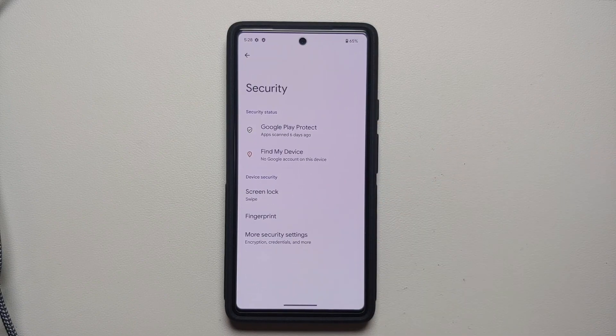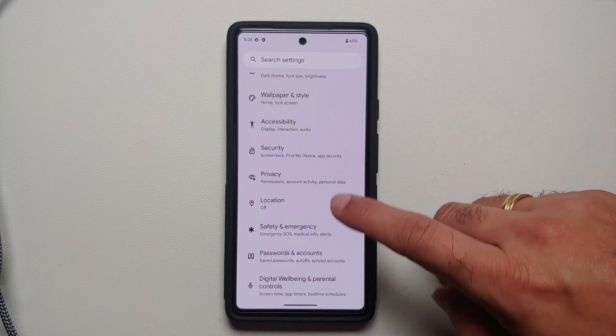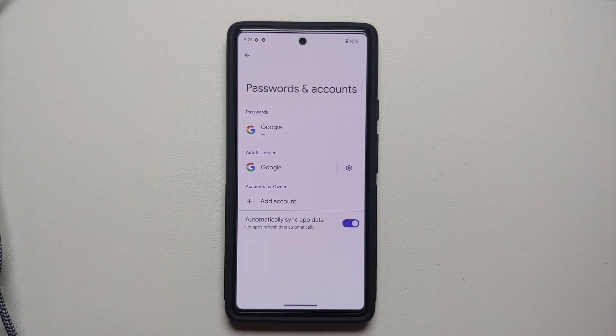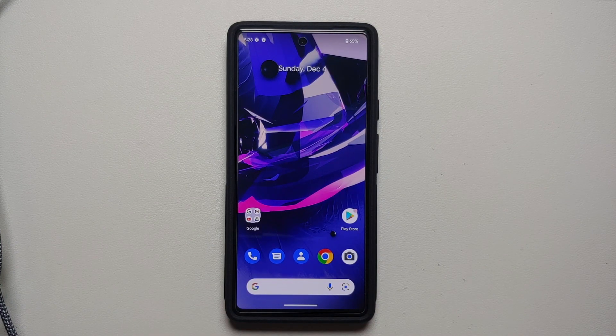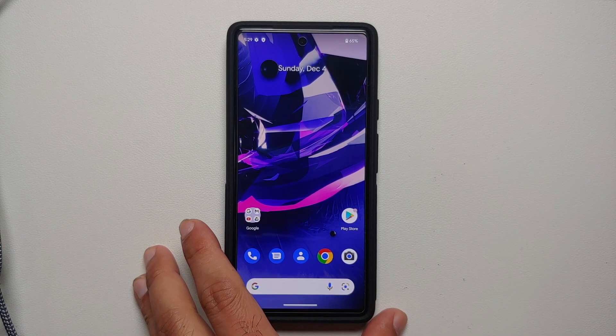I recommend you go into Settings and remove all accounts and security measures. Go into Security and remove your fingerprint, PIN, password, face unlock — whatever you have set up. Then go into the Accounts section and remove all Google accounts associated with your device. We do this because after a factory reset, if a Google account was associated with the device beforehand, you have to sign back into that same account to use your device. Removing accounts beforehand avoids that headache.